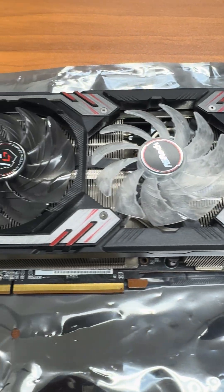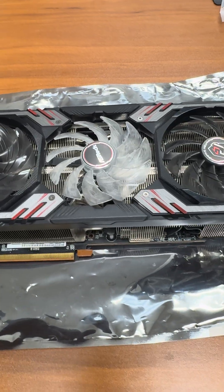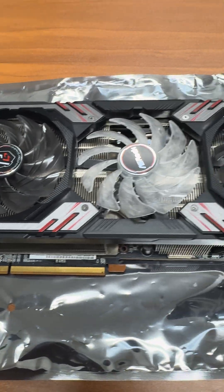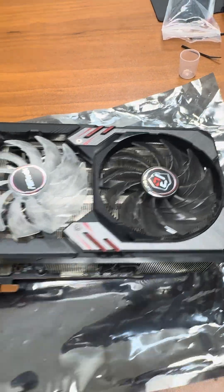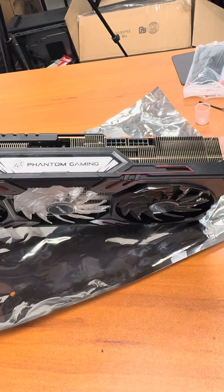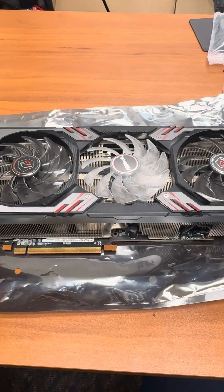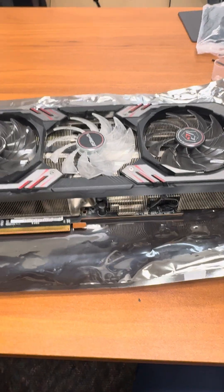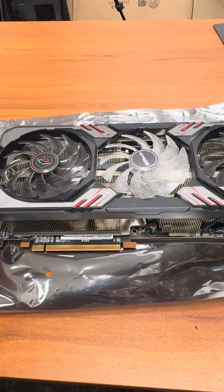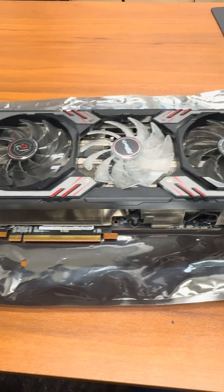Today a customer brought in a graphics card — this beast is the ASRock Radeon RX 6800 Phantom Gaming with 16 gigabytes of memory. Look at this thing. The customer says the graphics card is overheating — after a couple of hours of gaming the computer crashes, and he did some tests showing the hot spot reached 110 degrees Celsius.